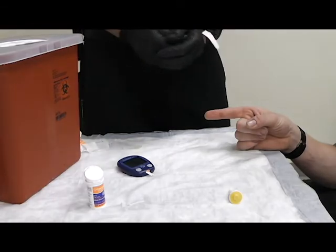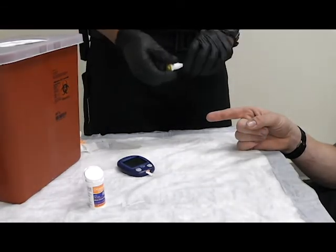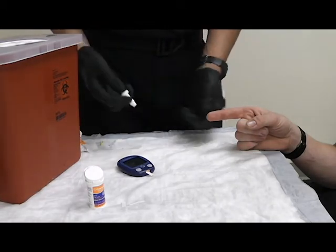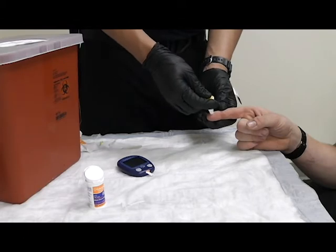I'm then going to let that dry. Once that is dry, I'm going to take my lancet, sharps out. I'm going to verbalize to the patient that I'm going to stick them on three. One, two, three.